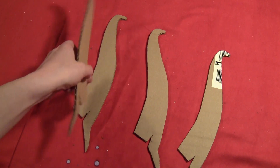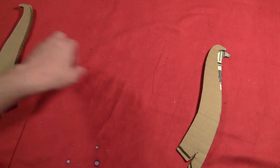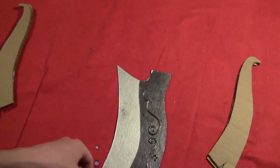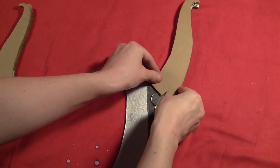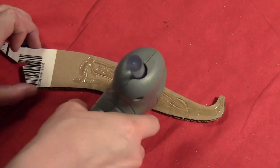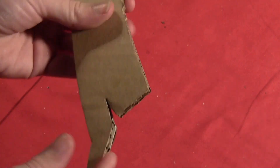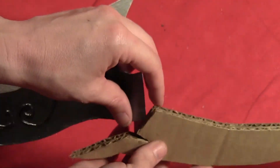Cut four hilt pieces out of some corrugated cardboard. Two of them should slip over each other, one for each side. Take your blade and take two of the pieces, wrap it around it to kind of measure where it will go. Then take a hot glue gun — you want to put hot glue about two thirds of the way down, leaving the bottom unglued so that you'll still be able to spread the bottom apart and slip that right over the blade part.